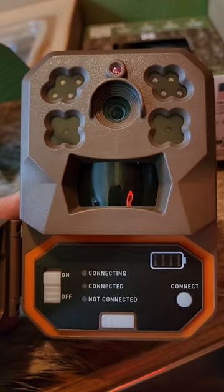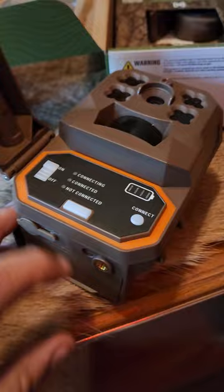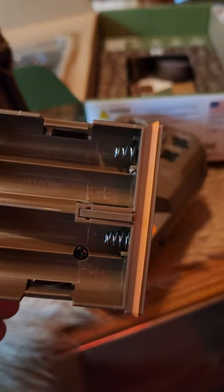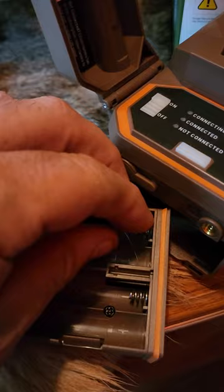Battery trays are on the bottom with an eject button. There are eight batteries on one side, eight on the other if you choose. There is the orange O-ring that keeps moisture, water, and bugs out. I've never had issues with Moultrie cameras as far as moisture or anything like that getting inside of them. They seem to be pretty watertight — though this one is not deer hair tight.